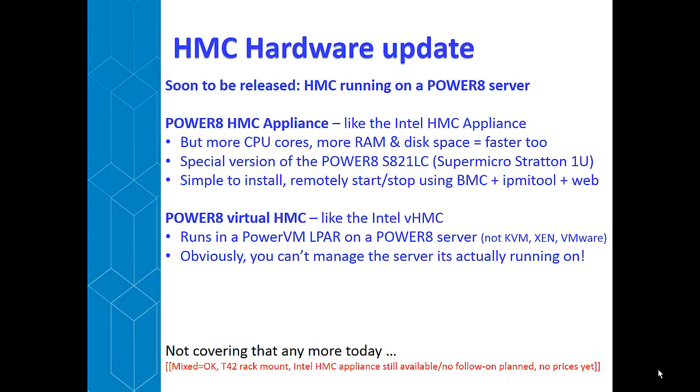First, we've got a couple of slides as an update of what's going on in HMC land. Soon we're going to have an HMC running a Power 8 server. A lot of the older Power guys have asked — isn't it odd that you're running an Intel machine to control beautiful Power massive boxes? Well, yes it was, but now we're going to do something about that. We're going to use a Power 8 server as a replacement for the Intel server used for the HMC. It's going to have more CPU, 32 gigabytes of RAM, a couple of disks — actually much more powerful than the Intel server. The Power 8 chips are roughly twice the speed of an Intel chip.